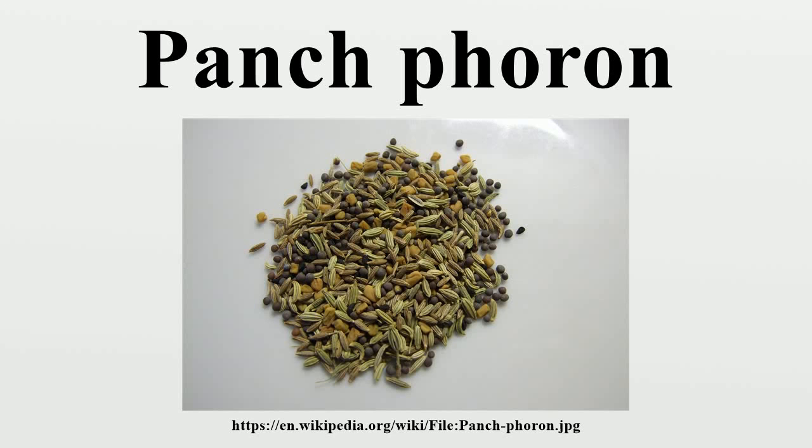Panchphoran, Bengali Panchphoran, also found transliterated as Padkaune Masala, Panch Puran, Panch Phoran, Panchphutana, is a whole spice blend used in Bangladesh, eastern India and southern Nepal, especially in Bhojpuri, Mithila of Nepal, Bengal, Assam and Oriya in their cuisine. The name literally means five spices in Maithili, Nepali, Assamese, Bengali and Oriya.